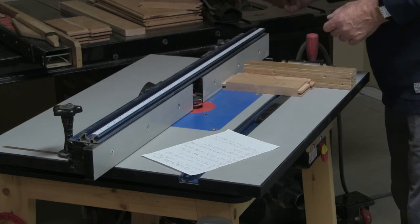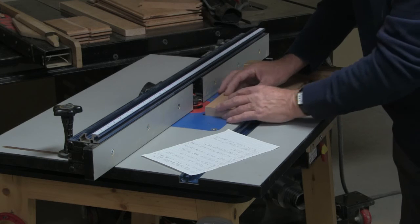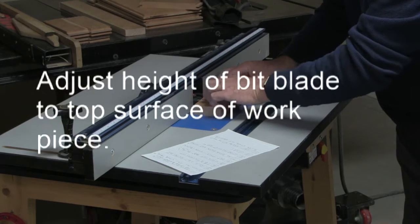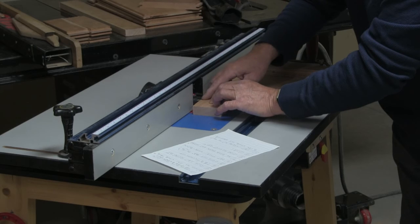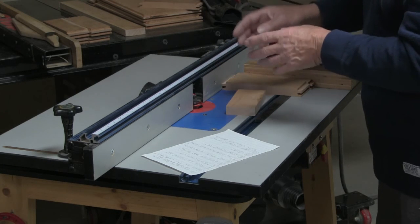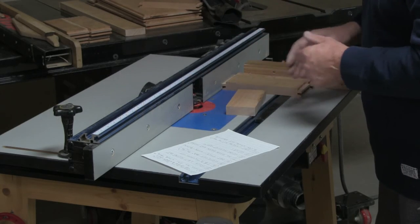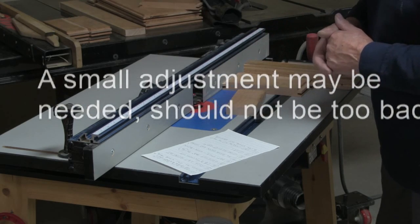With the Freud router bits, what you do is work the bit so it's even with the top surface of your workpiece — that's your starting point. If you then remove that and move bit number two into the same height setting, it should be the right match for the two pieces of wood. You might need a small adjustment, but it shouldn't be too far off.